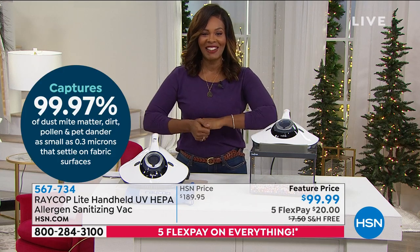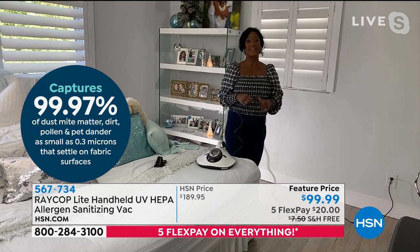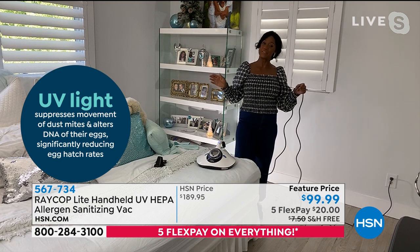Alexandra, it's so good to see you. It is great to see you. Thank you so much, Tamara. Merry Christmas and happy holidays and happy Thanksgiving, right? Now is the time.